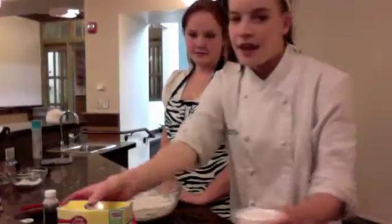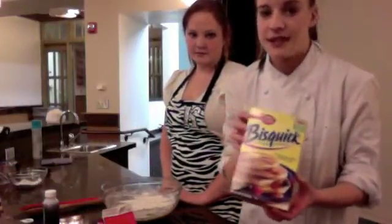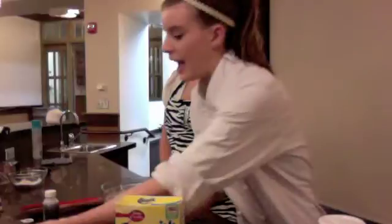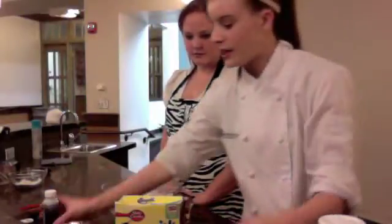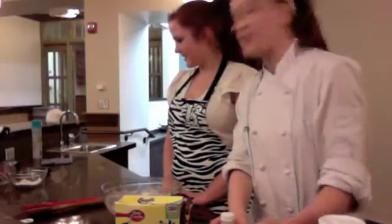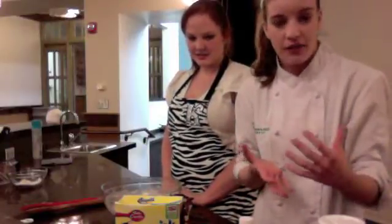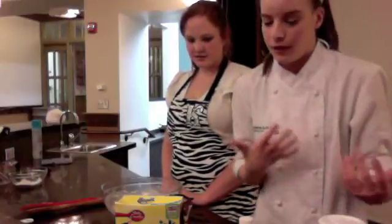The ingredients you're going to need are Bisquick or some kind of flour — this is the fastest way. You're going to need sugar, cream or milk, and if you want chocolate chips, you're going to need chocolate chips. You're going to need vanilla, and that's about it. We're also going to put an icing on top, and for that we just use powdered sugar and more milk or heavy whipping cream.